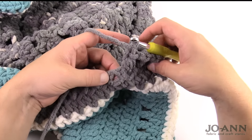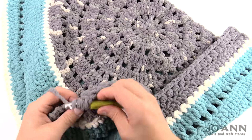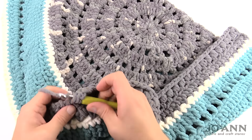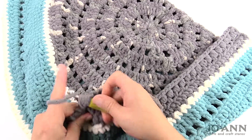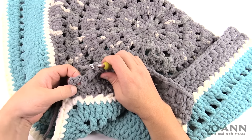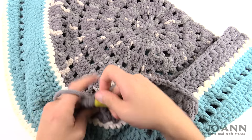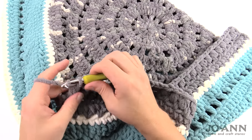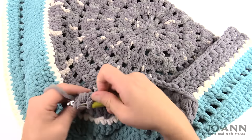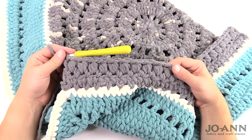Continue puff stitches in the chain one spaces all the way across, making sure to chain one between each puff. I've gotten used to doing the puffs by this point. Coming up close to the end — one more chain one space left — puff into that one. At the very final stitch, don't chain one up to the end; instead simply half double crochet into the final single crochet. The puff will rest right up there. That's how you complete row four.